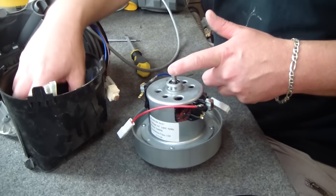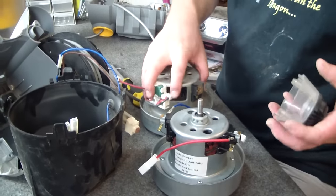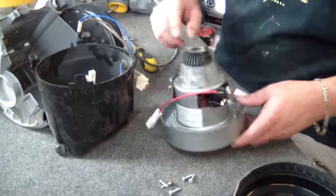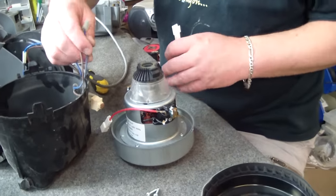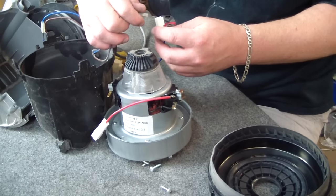You'll notice this one has a shaft where the other one didn't. It doesn't matter with the DC08 because the shaft will fit inside this clear cap. The only reason I'm using this motor is I just happen to have it in stock at the minute, so it makes it an easy choice.